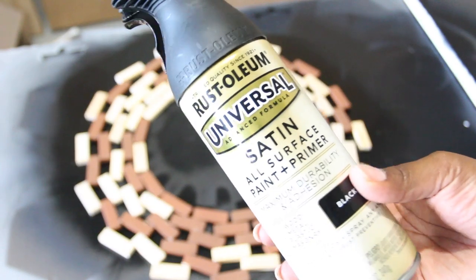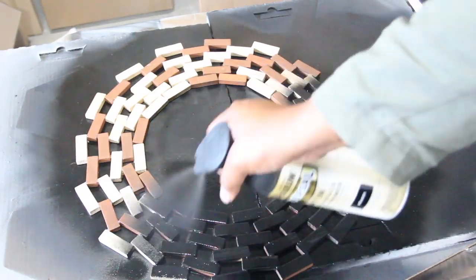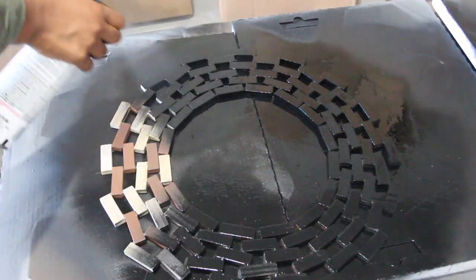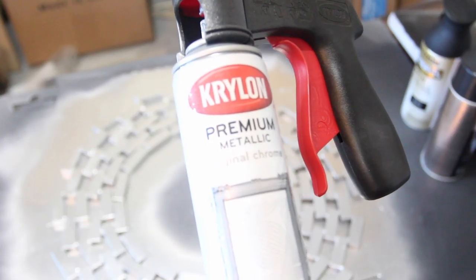I let the glue dry and sit for about an hour, and then I went outside and spray-painted it black — this is going to be my base coat. After that dried, I spray-painted both sides chrome.